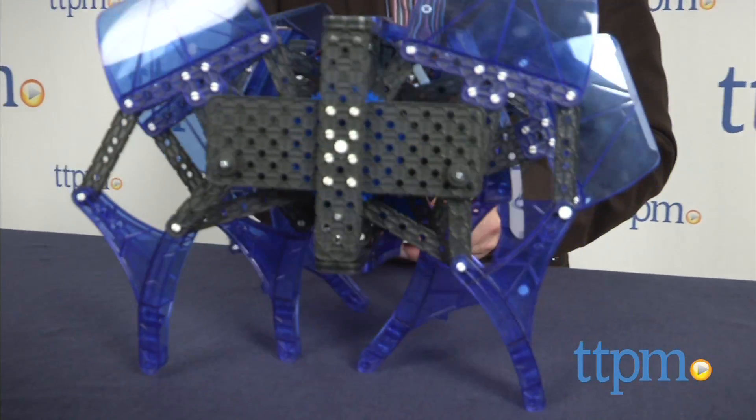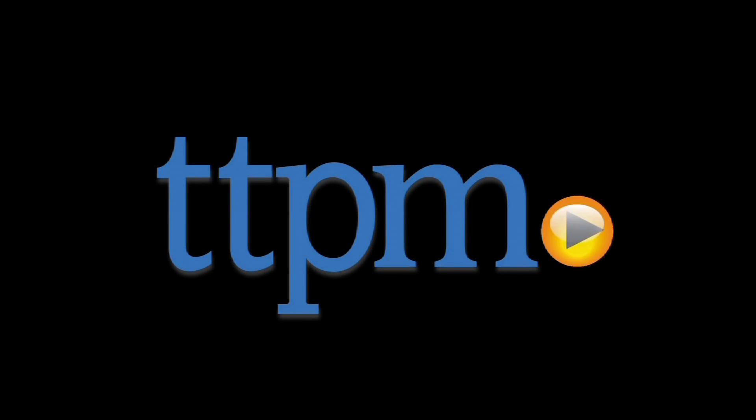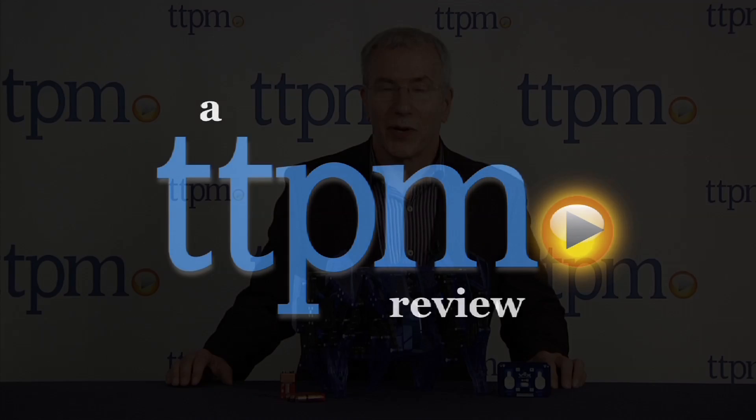Inspired play and sophisticated robotics come together in a very impressive creature. Hi, I'm Chris the Toy Guy from TTPM, and this is the Vex Robotics Strandbeast Robotic Kit from Hexbugs and Innovation First.